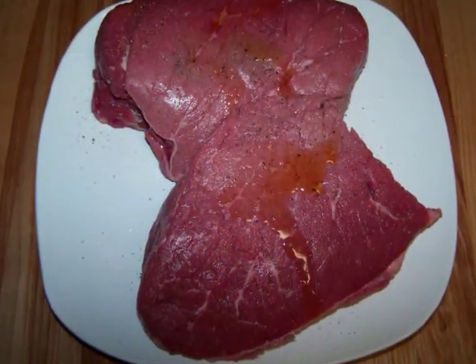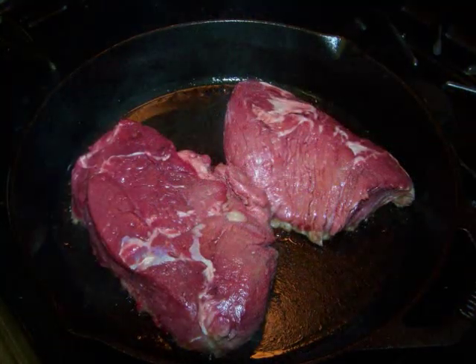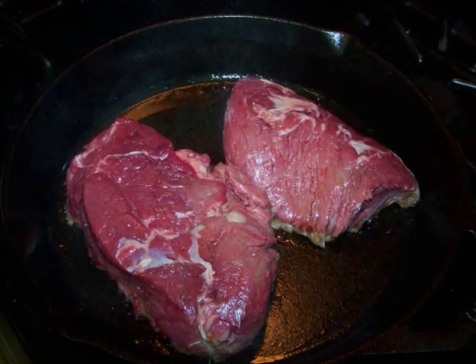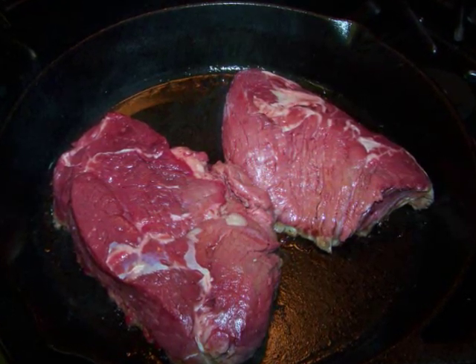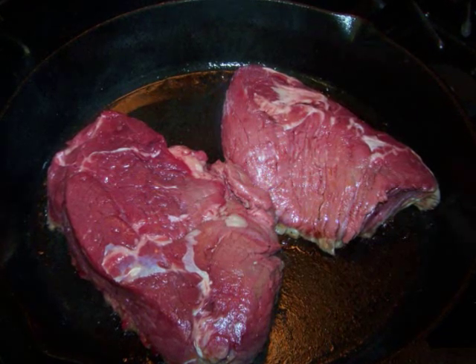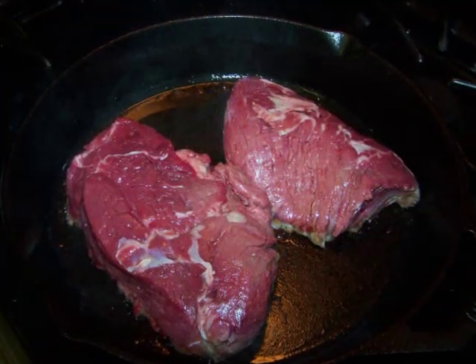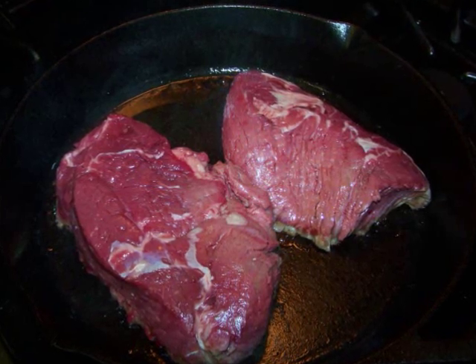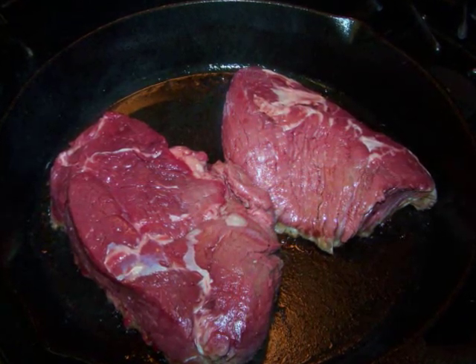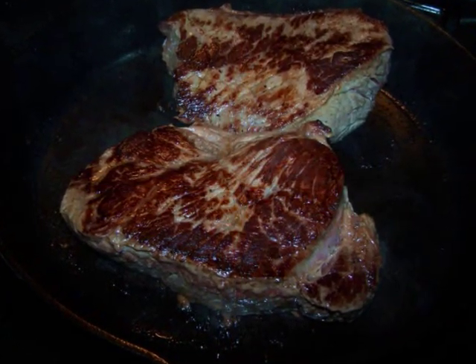Season the meat liberally with salt and pepper, then rub it down with a tablespoon of olive oil. Once the pan gets hot, add an additional tablespoon of olive oil to the pan, then place the meat presentation side down — whatever side looks nicer should be browned first, so the side with more marbling or sinew ends up on the bottom, closer to the hot pan as it cooks for the long haul. After five minutes on the first side, turn the meat over and let it brown for five minutes on the second side.